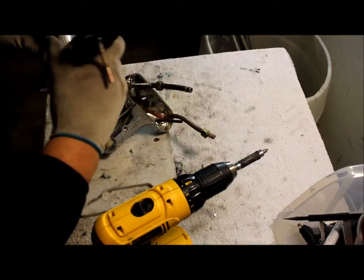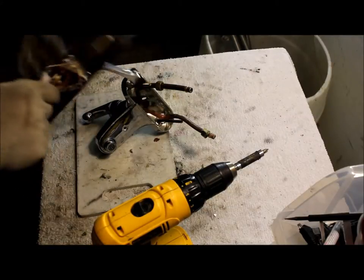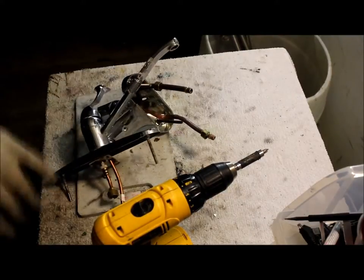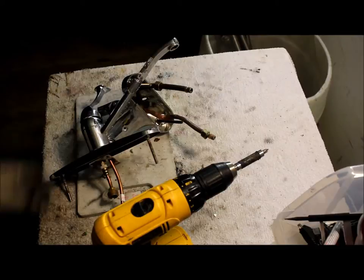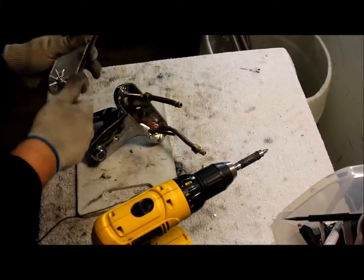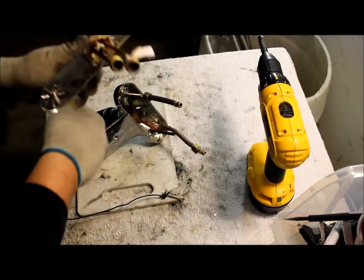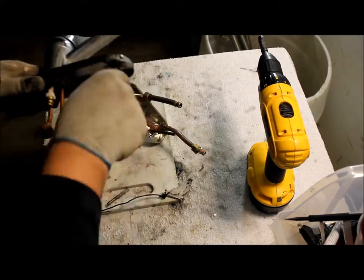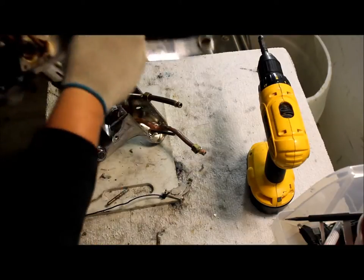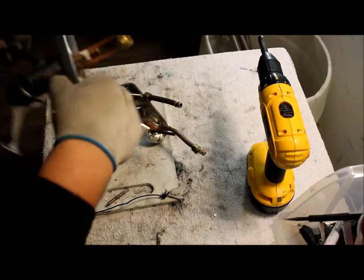Now we're going to take off any magnetic metals. Let's see if I can get my magnet here stuck. So these are going to be magnetic on both. Some of these you can just unscrew them. Take that off. This is going to be a solid piece of aluminum here.